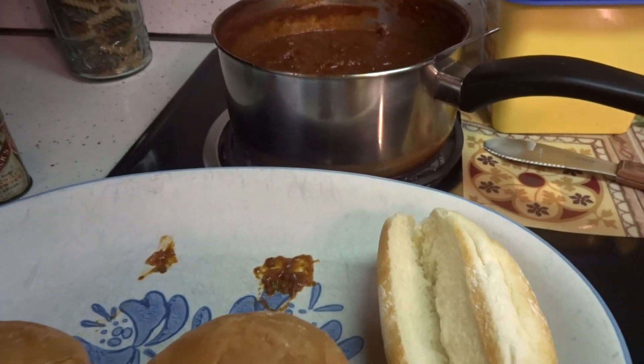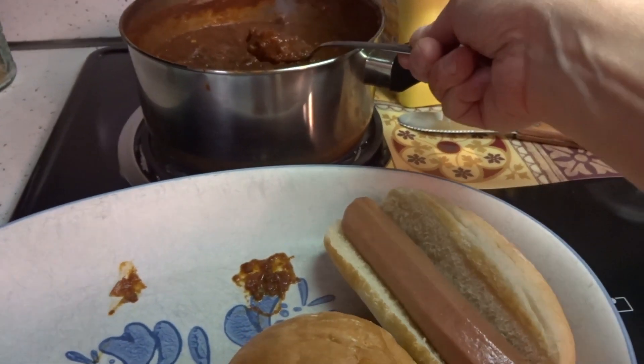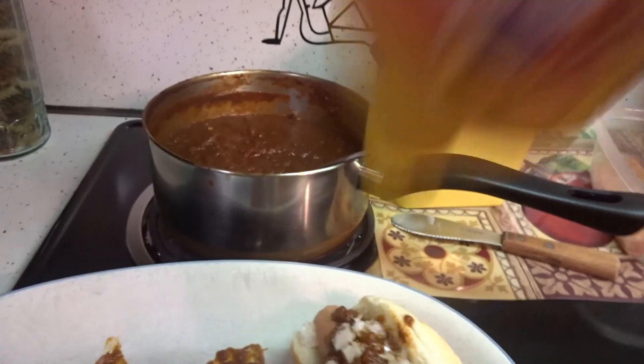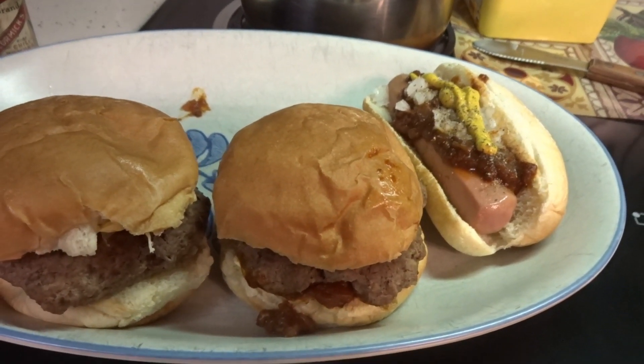Next you get your hot dog, put it in your bun, get your sauce, put your onions on, and last but not least put some pepper on — and that's how you eat it. Enjoy!